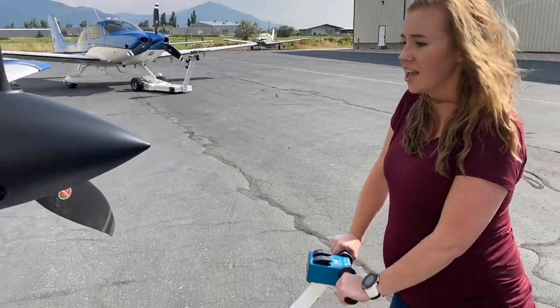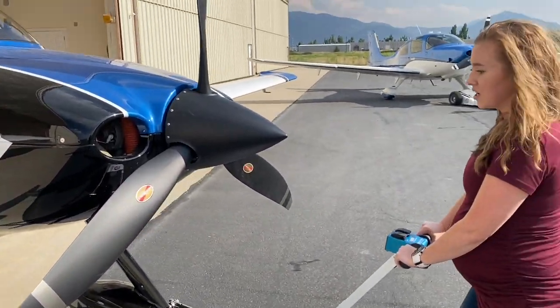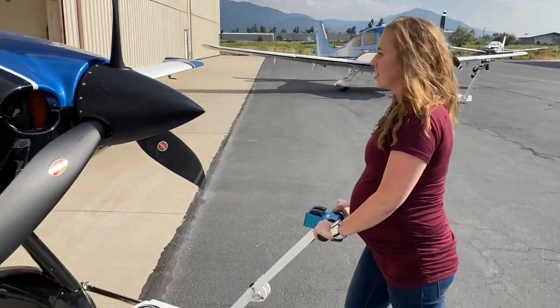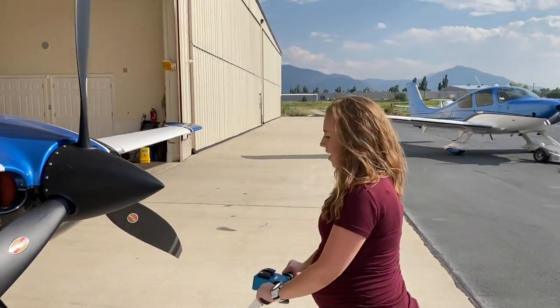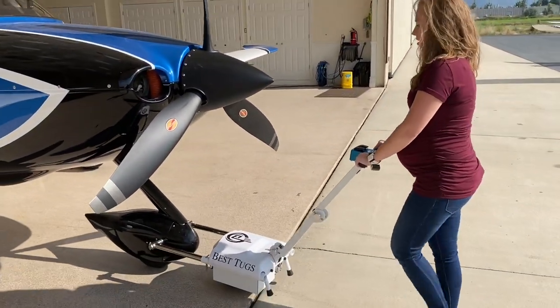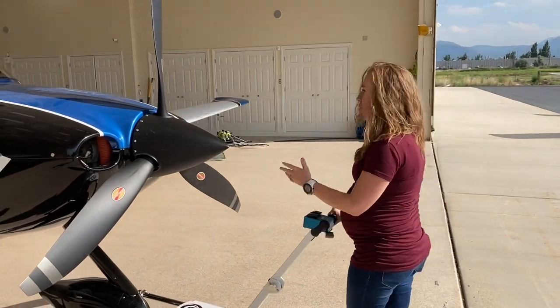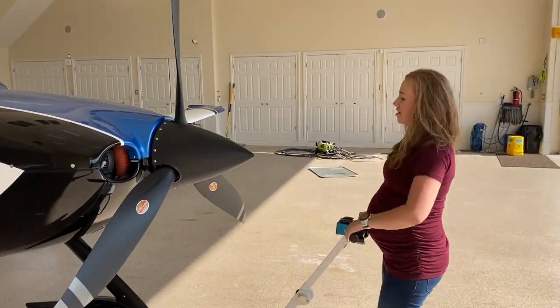We're pushing back into the hangar up about a two-degree slope. Not going full speed right off the bat — we're easing into that throttle. At this point we're at full speed and I've eased up on the tension just a little bit, and the plane is just moving itself. The momentum helps carry it and we're back in the hangar.